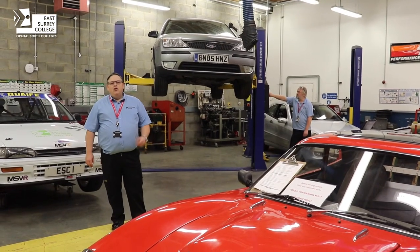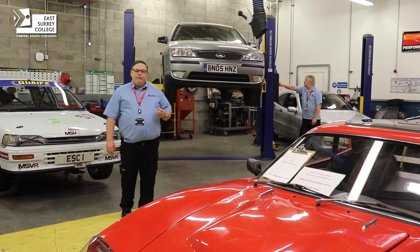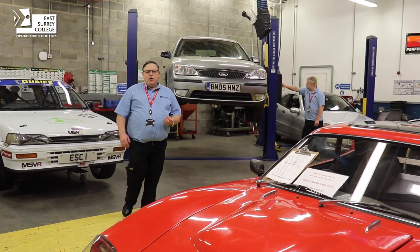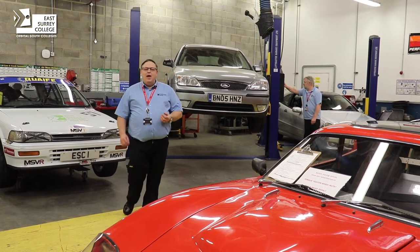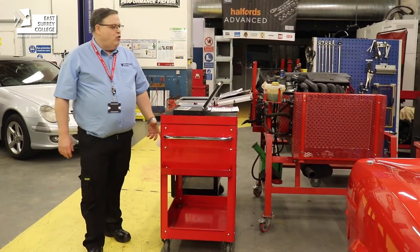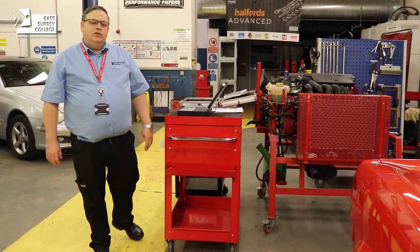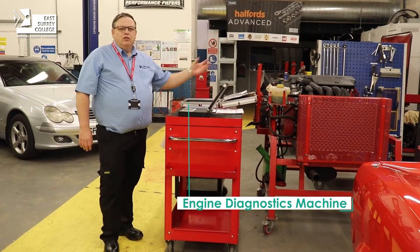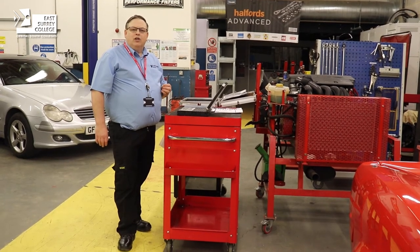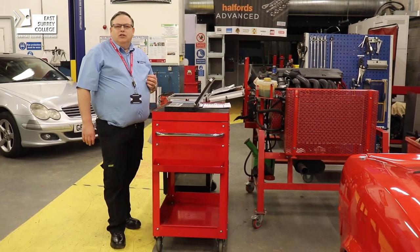During your time here at the college, not only will we be working on race cars but you'll also be working on normal production cars. We need to develop those skills so that you can work on race cars proficiently — when you're at the track you need to work as a team in a controlled and safe way. As part of your level three experience you'll also be expected to work as a diagnostic technician, so we have the facility to introduce faults onto this engine and use this computer equipment to diagnose different types of faults, developing your skills for fast diagnosis.